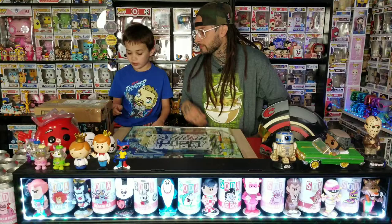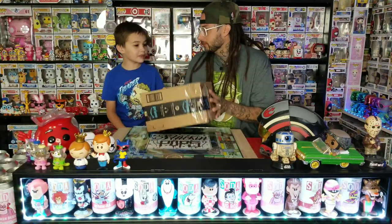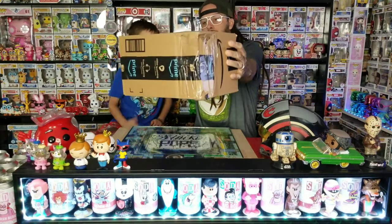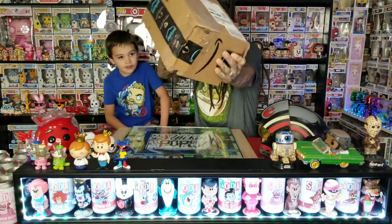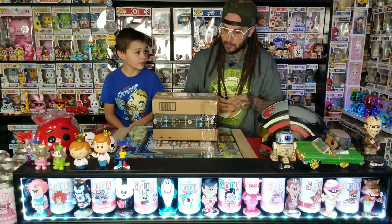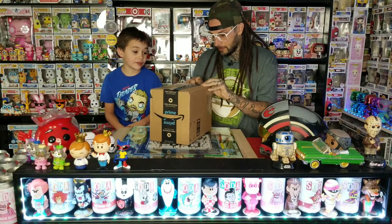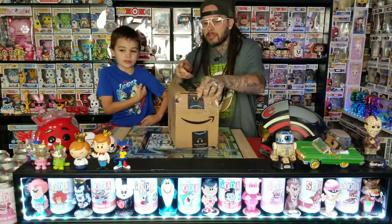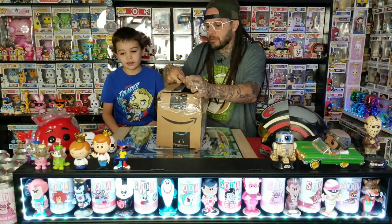Next is the Black Widow Collector Corps box. We love these boxes, but this one has tape all over it and the corner looks rough. Hopefully the damage is just on the outside box. It's Black Widow, and we don't have many of the characters since the movie hasn't come out yet — I think it comes out like November.